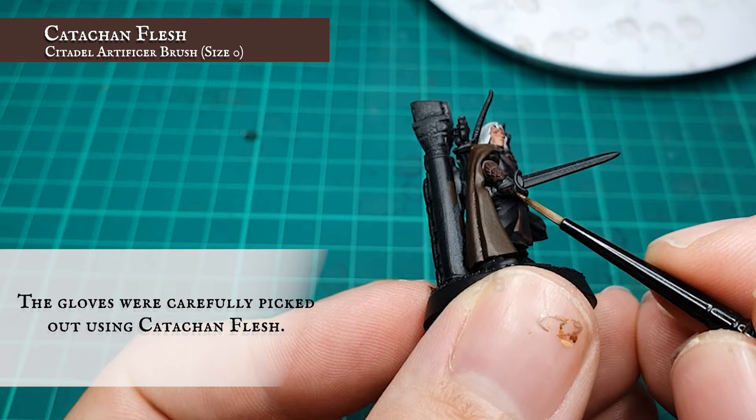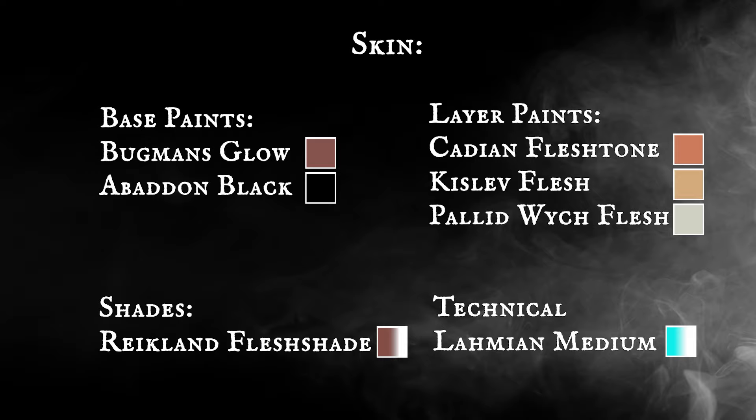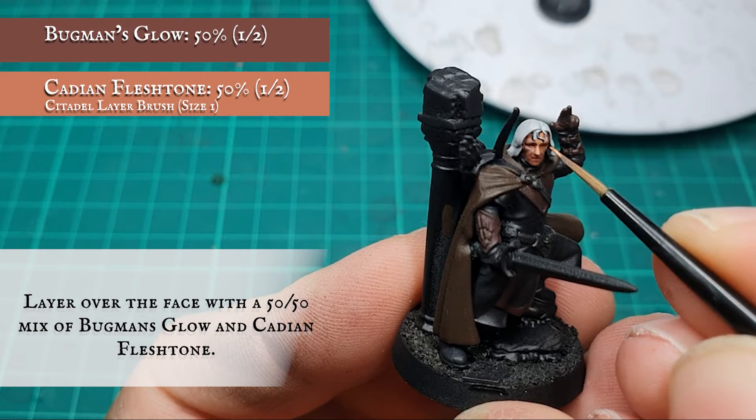Finally, the gloves were picked out carefully using Catachan Flesh. Skin: the face was then layered up using a 50-50 mix of Bugman's Glow and Cadian Fleshtone.